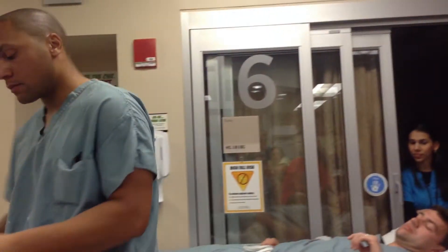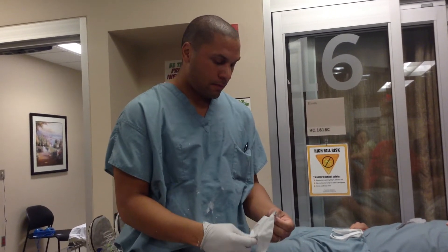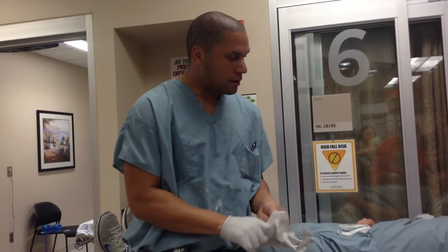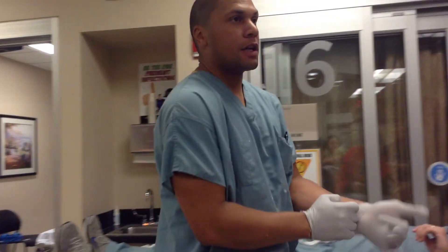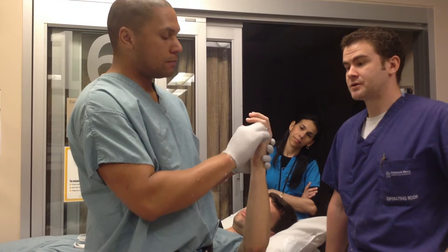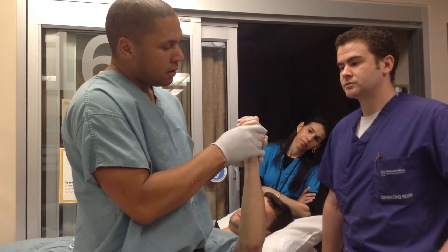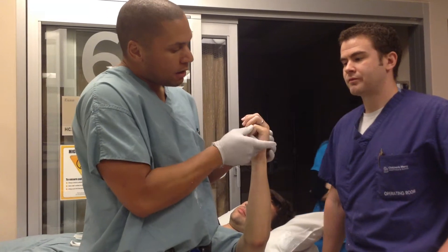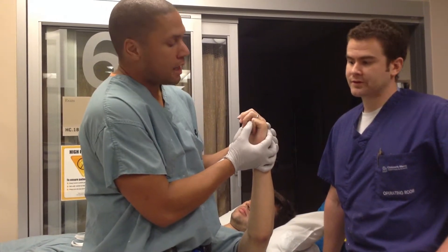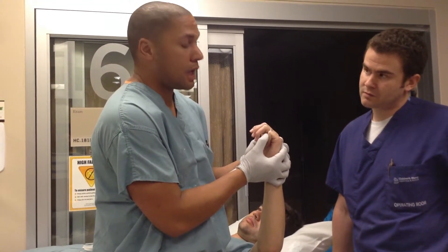This is one of the reductions you can do, and there's a couple different ways to do it. There's something called a 90-90 reduction, where they have that angulation right there. You just bend the MCP to 90 and bend that IP joint to 90, put your finger back there where that fracture is, and you just push — it reduces itself, and it works really nicely.